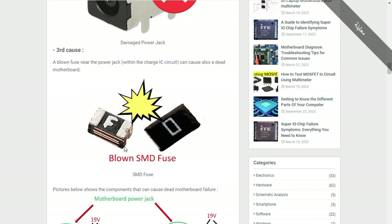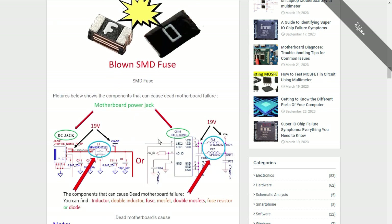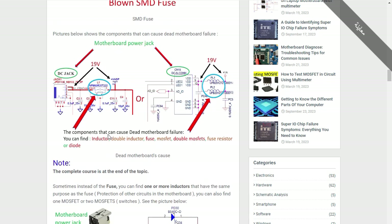You can also find blown components, especially components like fuses, diodes, and resistors. In the schematic, we have the power jack connected to an inductor with 19 volts. If this power jack is damaged or shorted, the 19 volts will not pass to the next stages in the motherboard. Similarly, if a capacitor is shorted to ground, we will get a dead shorted motherboard.